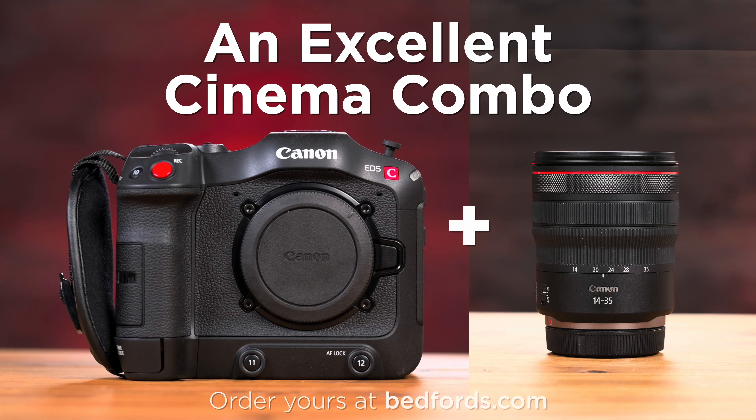To add this lens to your bag, go ahead and visit us online at www.bedfords.com or your local store.